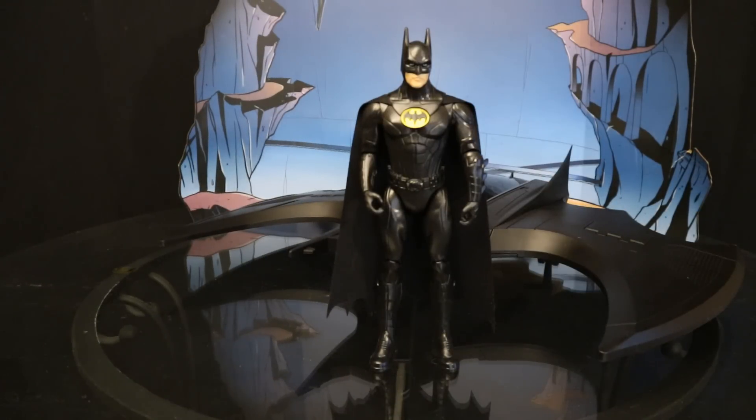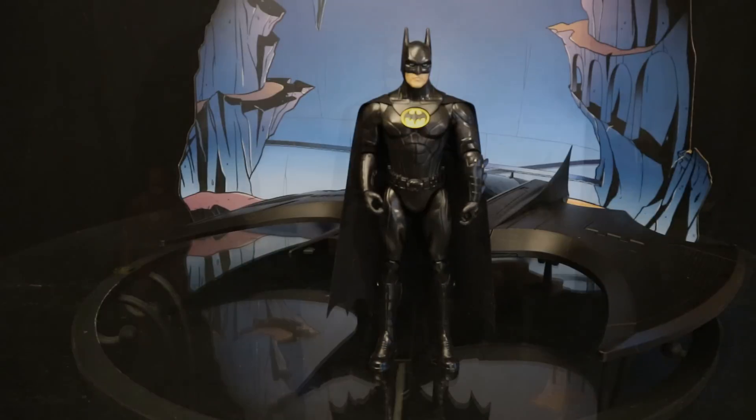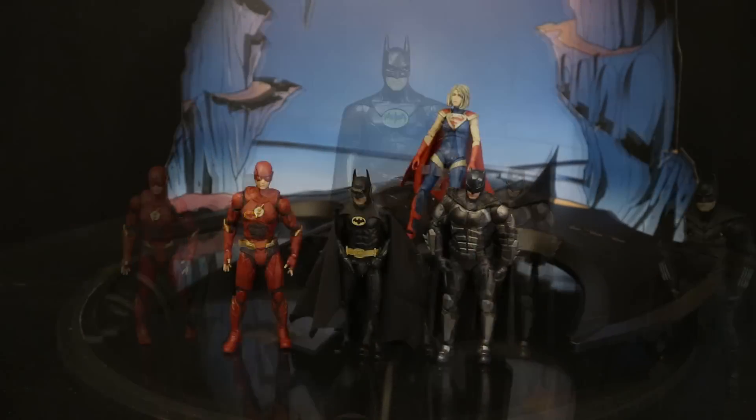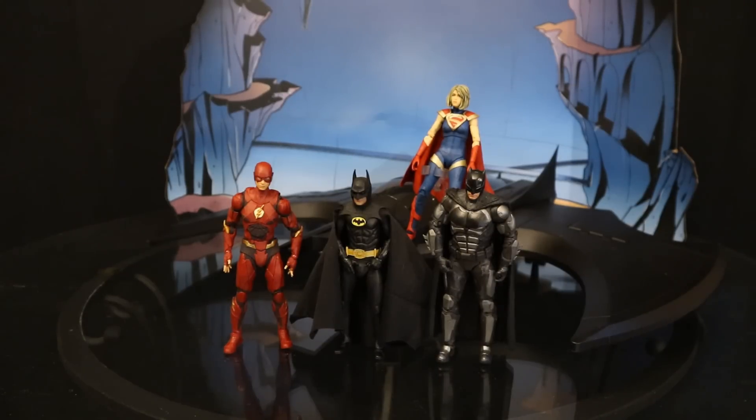Now that we've taken a pretty good look at what you get in the package, let's get to the real meat and potatoes of this video: how's it going to work for your McFarlane DC Multiverse collection? We have McFarlane DC Multiverse Ezra Miller Flash from Zack Snyder's Justice League, a Ben Affleck Batman in the tactical suit, Supergirl from Injustice 2, and a NECA Michael Keaton — all 7-inch scale, all what I'm intended to use the Batwing with.